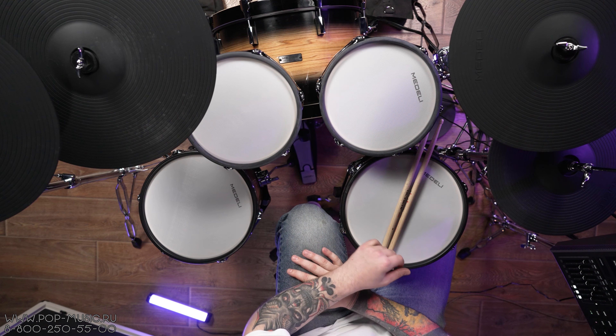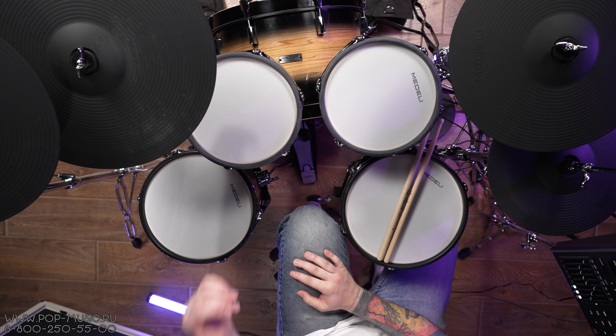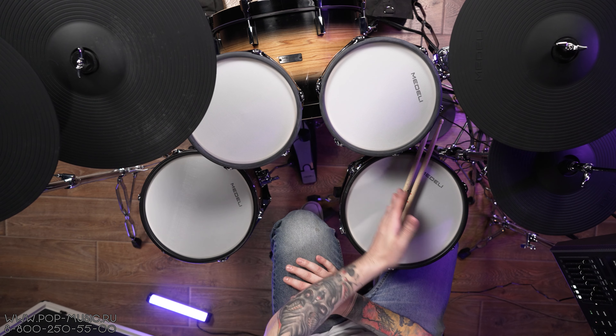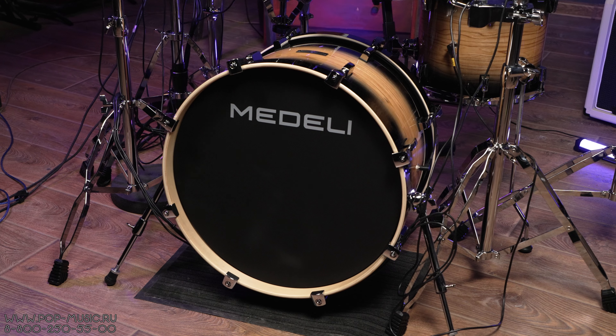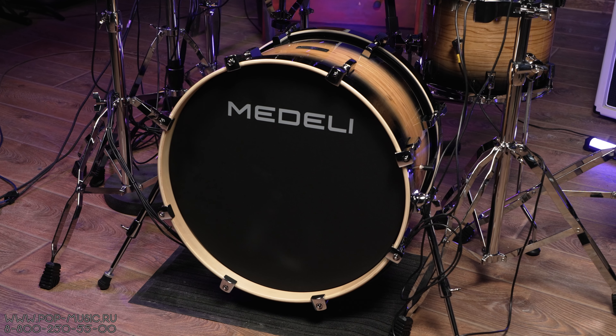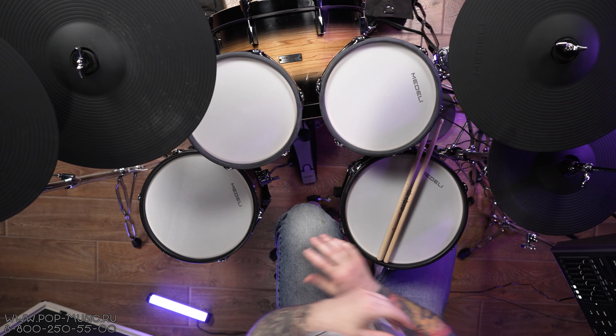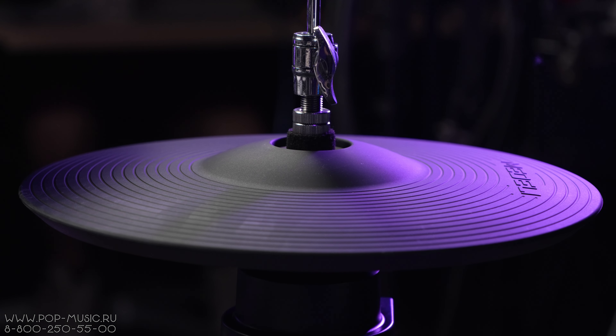Давайте рассмотрим конфигурацию. Два рэк-тома размером 10 дюймов и глубиной 7 дюймов, флор-том 12 дюймов на 12 дюймов, малый барабан 12 дюймов на 5 дюймов, бас-барабан 20 дюймов на 16 дюймов глубину, а также 16-дюймовый райд, две тарелки Crash по 14 дюймов и тарелка Hi-Hat 12 дюймов.